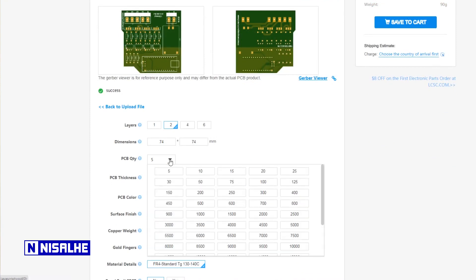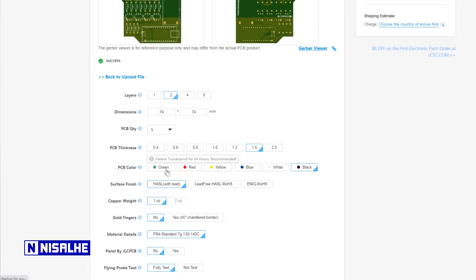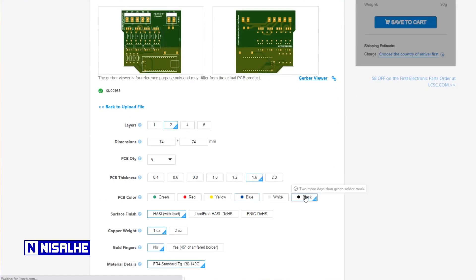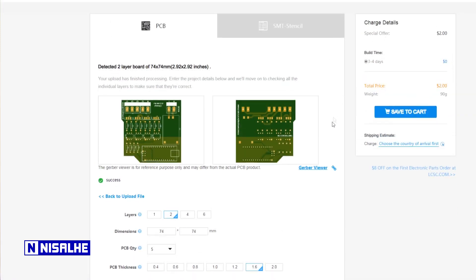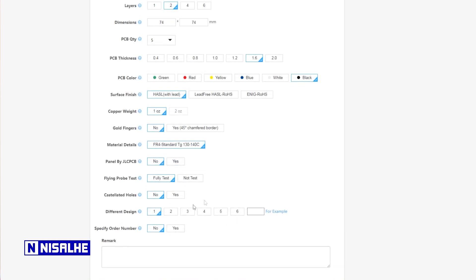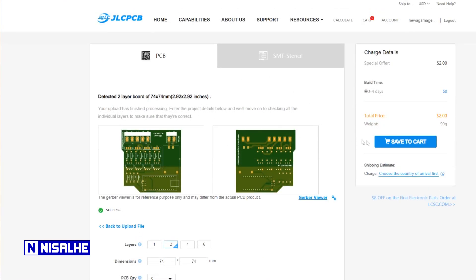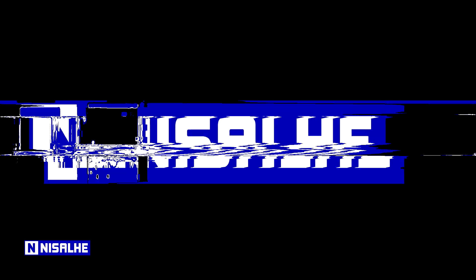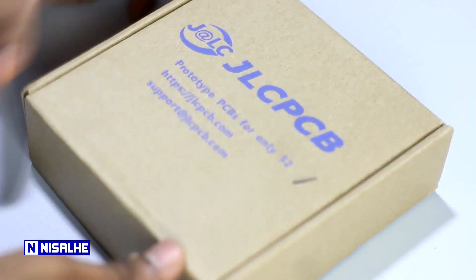You can print it and try one part at a time. You can print the PCB in black and select the options. You can pay by credit card or PayPal. You can store your PCB in a box or in bubble wrap.